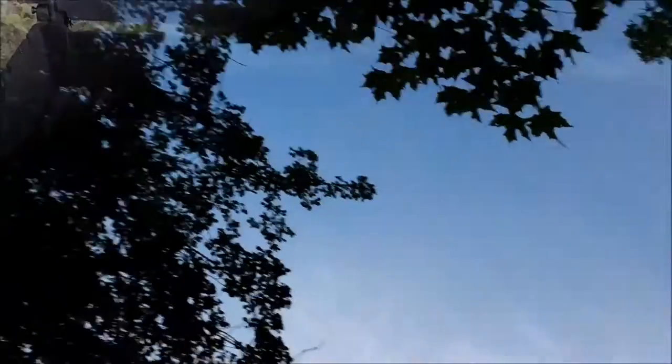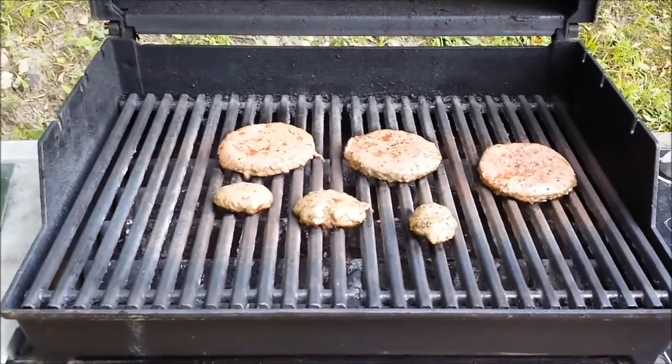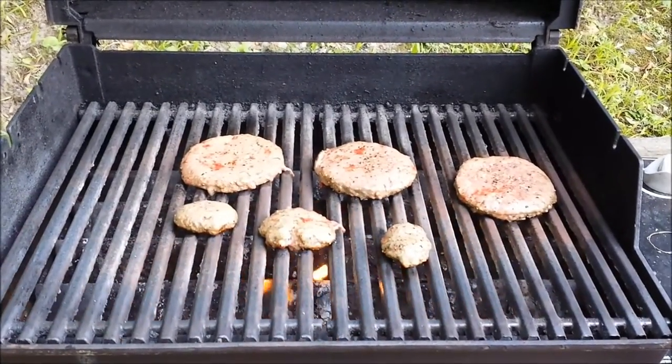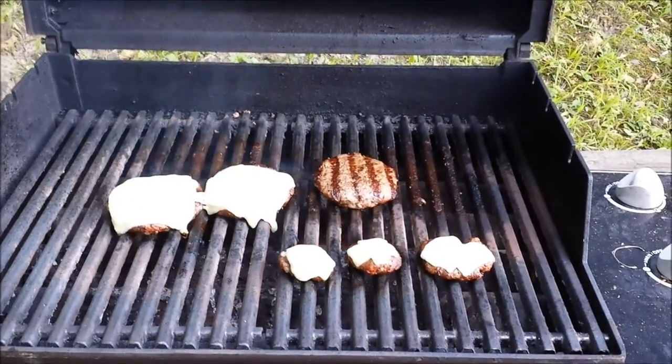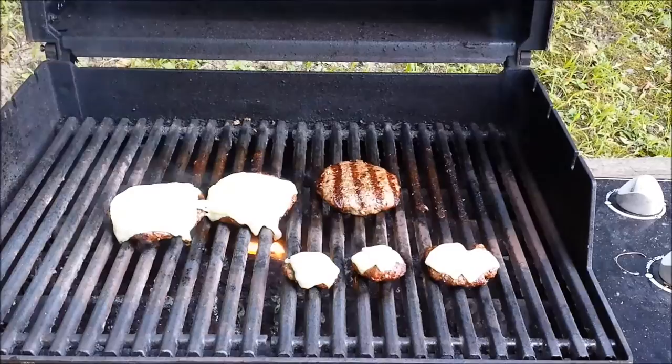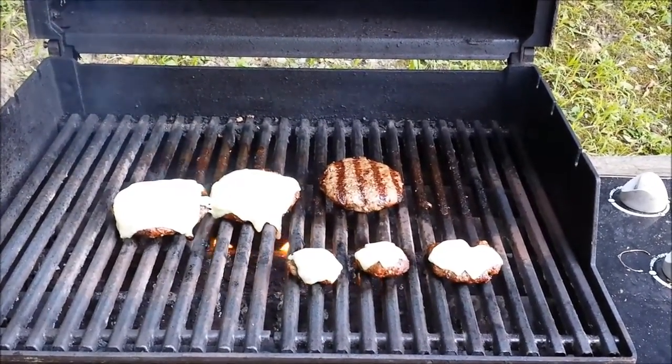Anyhow, that's how you clean a dirty grill. Speak to you guys later, take care. Nice burgers cooking on a clean grill. Mmm, cheeseburgers. Chris doesn't like a cheeseburger — he's going for a hamburger. Anyhow guys, bon appetit. Thanks for watching.